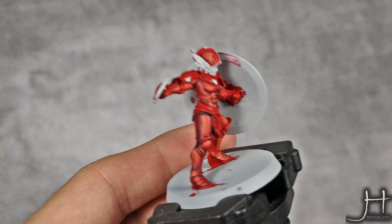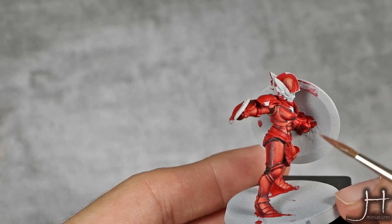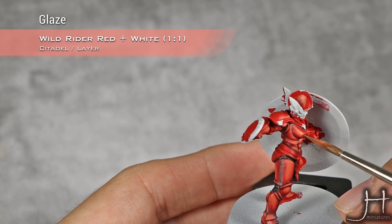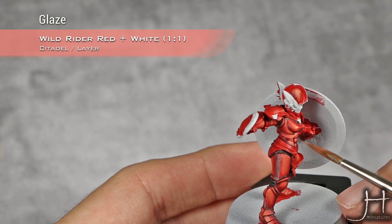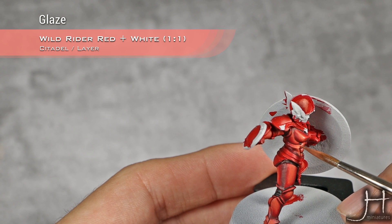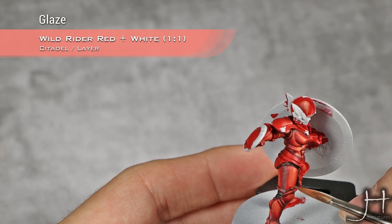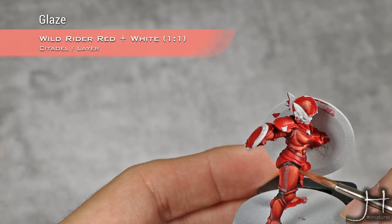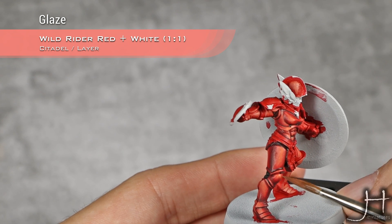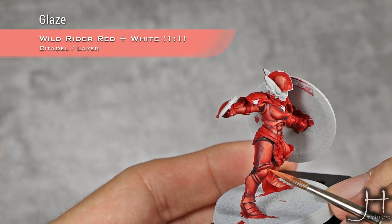With all the shading now done, I'm going to move into finishing the highlights. This is a one-to-one mix of Wildrider Red and White, and I will apply this as a second highlight. Again, I'm glazing it towards the areas that I want to have more highlight. With this I will also pick out the rivets.